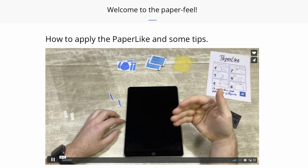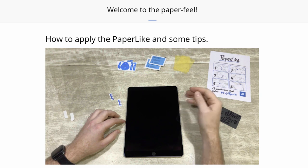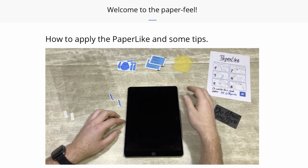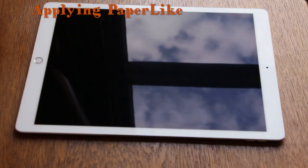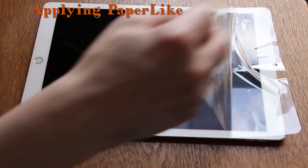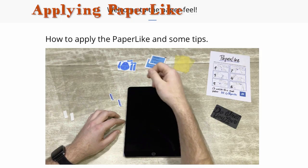There are other screen protectors that are cheaper, but for most of them you need to pay additional shipping costs. When applying the Paperlike, I advise you to first watch the video on how to apply it. I applied my first Paperlike without watching the video and had issues — that's why it comes with two screen protectors. So watch the video first, then apply it accordingly.